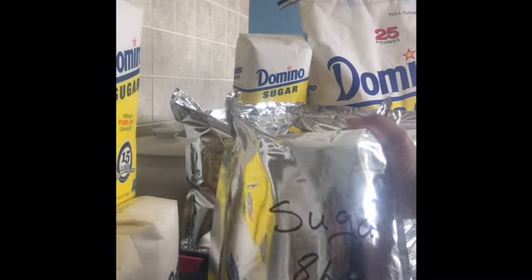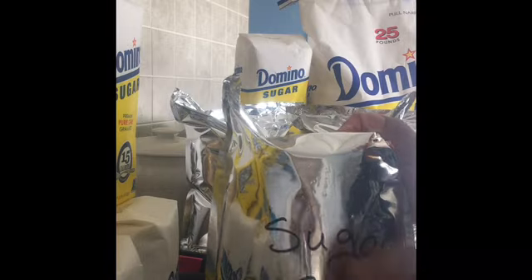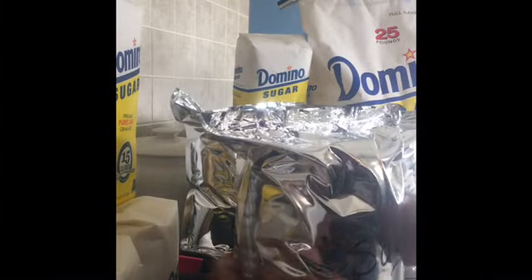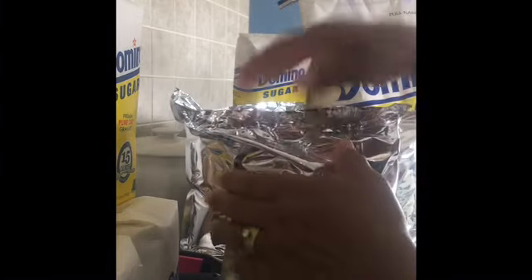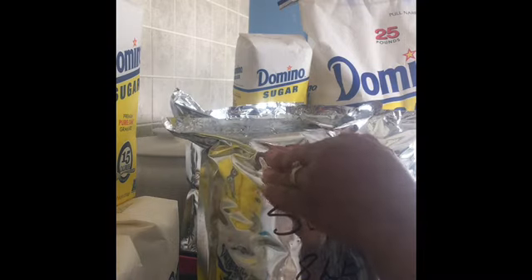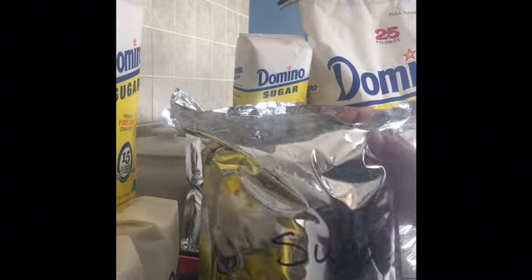Let me show you one I did back in 2016. This is white sugar because I noted what package I took it out of. As you can see, it's still sealed — no leaking, still sealed, still fine, still soft. You don't want rock-hard sugar unless you want to knock somebody out with it. Great way to seal up your sugar in mylar bags using a flat iron.